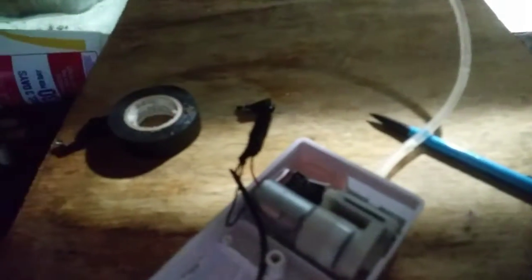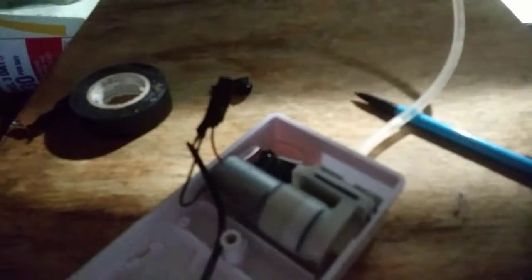I got the wires taped up with electrical tape, just to make sure nothing happens. Now I'm about to plug it in and put it on the tank to show y'all what it looks like. As you can see, the bubbler is plugged in and it's running really well.